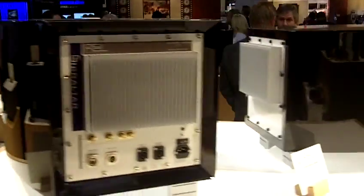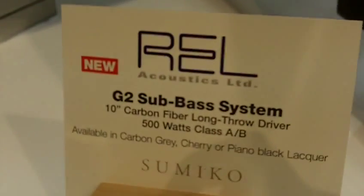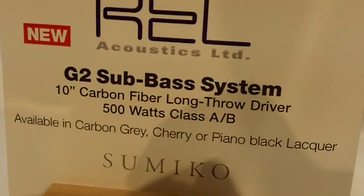We also have a REL G2 sub bass system which features a 10 inch carbon fiber low bass driver, a 500 watt amp, and an IR remote.